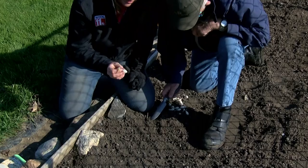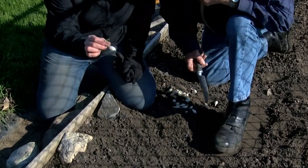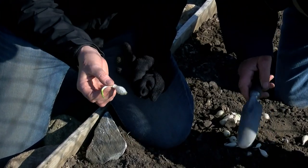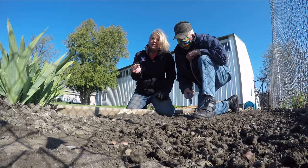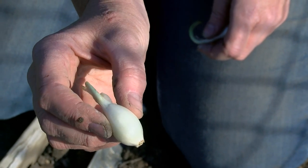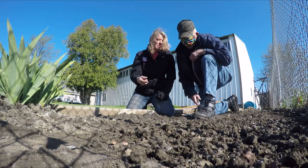Here's something super simple you can grow — these are onion sets. These are what we call a snowball onion. You might find these at your grocery store, but you can actually grow them in your own garden. You can see it's sprouting a little bit.